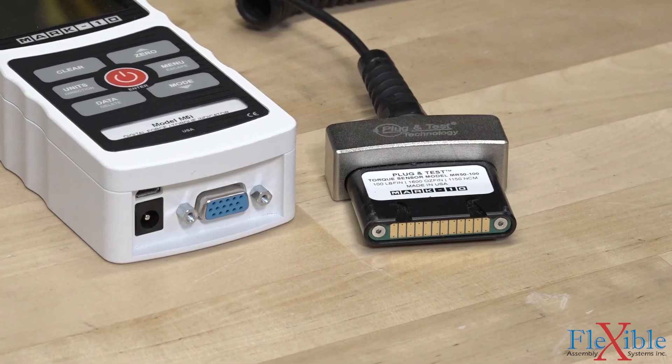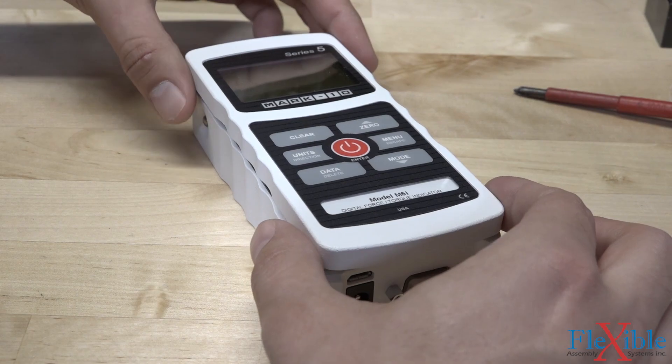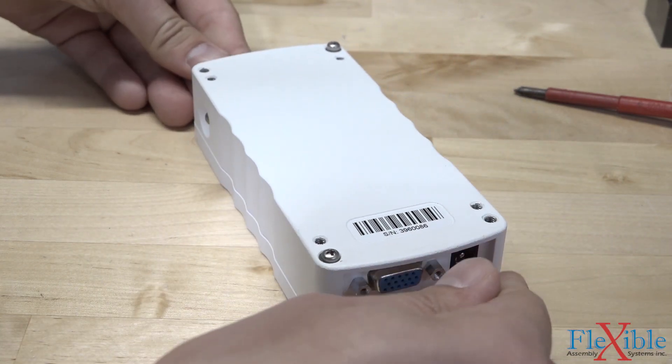With a variety of programmable modes and plug-and-test sensors available, the 5i force torque indicator will provide valuable data that can be used to assess and ensure the quality of products in any industry.